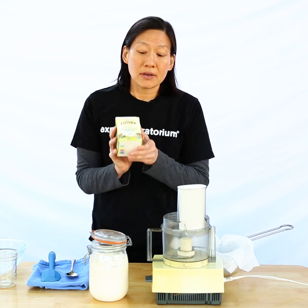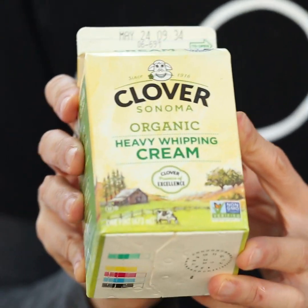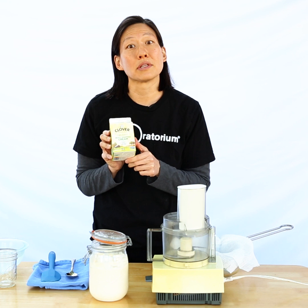I have some cream here and if I shook this up in a jar long enough it would turn into sweet cream butter, the main type of butter sold in the United States.